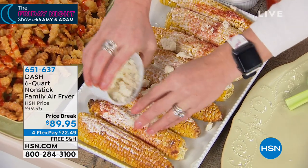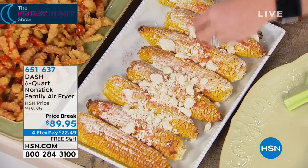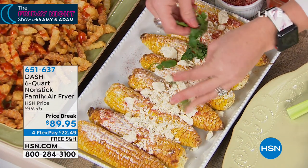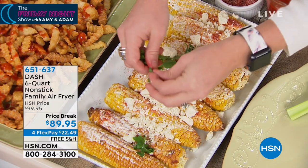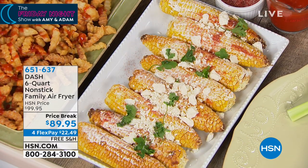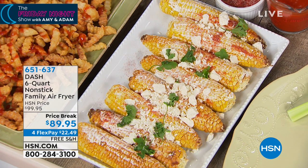Here at HSN we take every major credit card. You make that one payment and it's on its way to you. I love how modern and sleek it is — it's no bigger than the size of your coffee maker. You tuck it away in a corner or leave it out on your countertop. Use it for your street corn, your french fries, your grilled cheese, your chicken nuggets, your quesadillas.